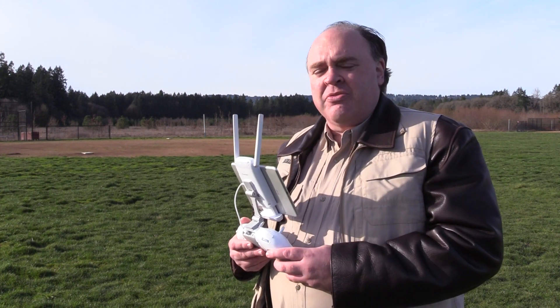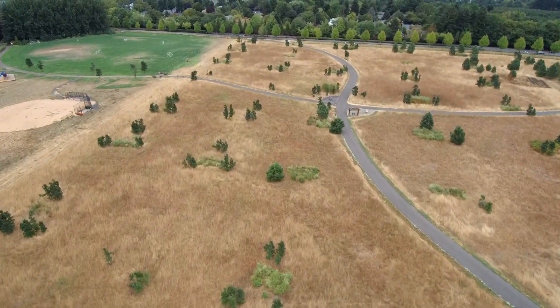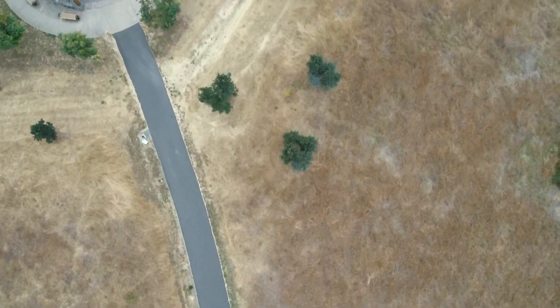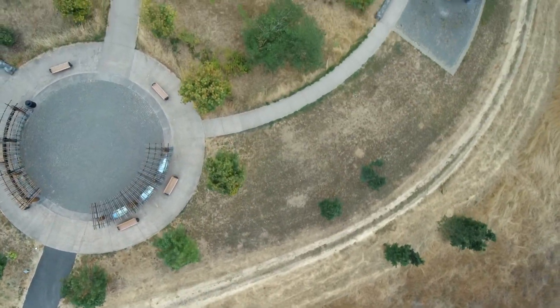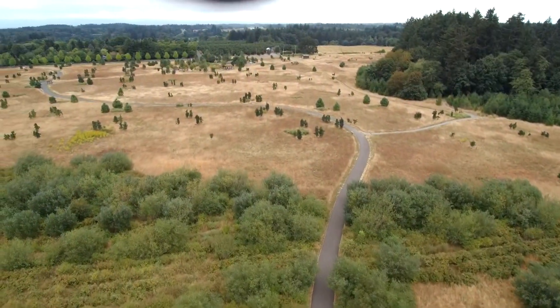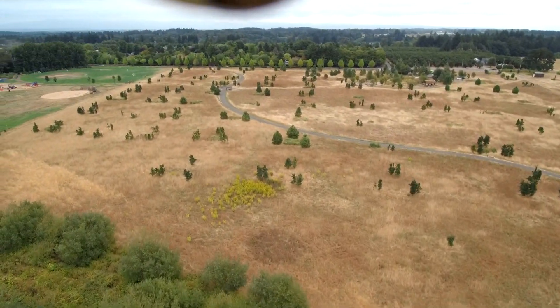Now let's take a look at some video from onboard the aircraft. As you can see, the gimbal does a good job stabilizing the image. It allows you to pitch down to nadir and can yaw nearly 360 degrees. It's not quite as good as the Yuneec Typhoon H but it's better than most of the base level DJI platforms. If the camera is tilted up you can see parts of the aircraft during aggressive maneuvering.